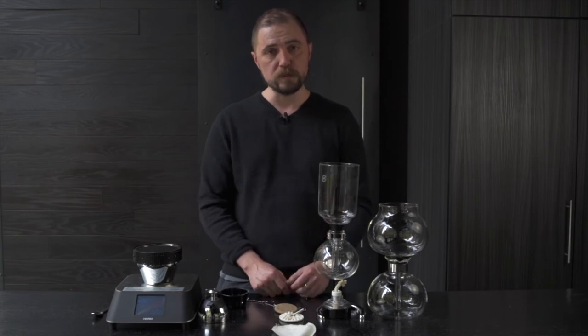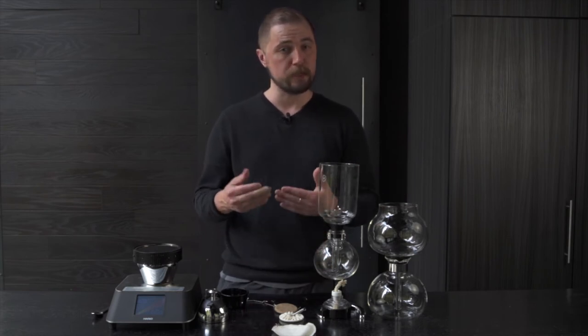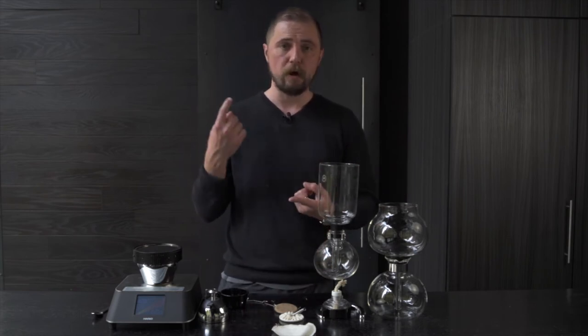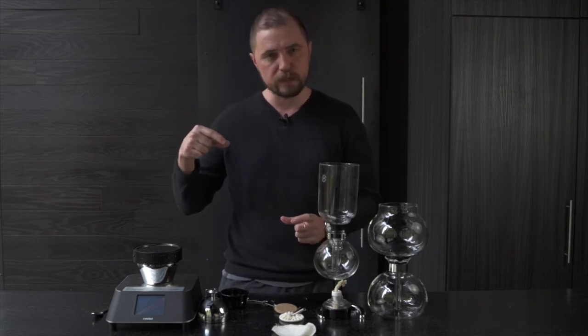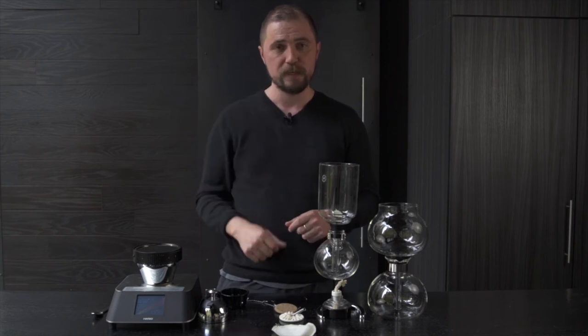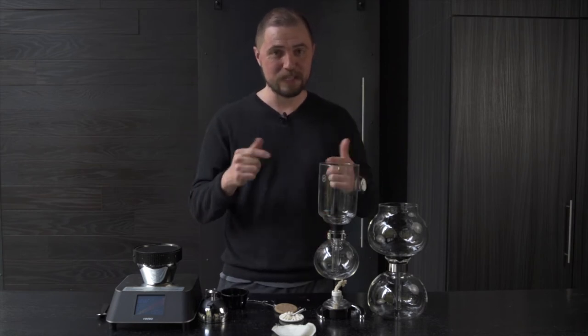So that's a little overview on the tools. Some other things to consider: stirring devices. We recommend Hario's siphon paddles — Yama probably also makes them. They're nice wood tongue-depressor-looking things you can use for stirring. Now for what you really came for — let's brew a siphon.